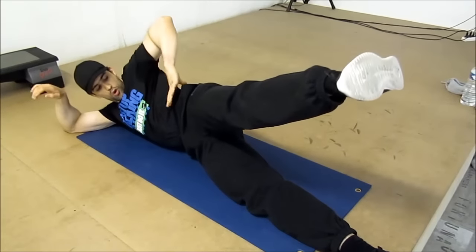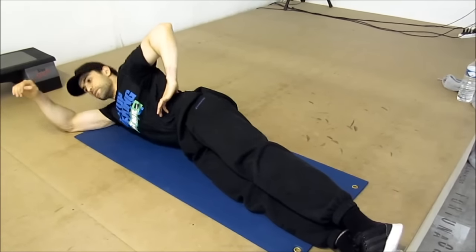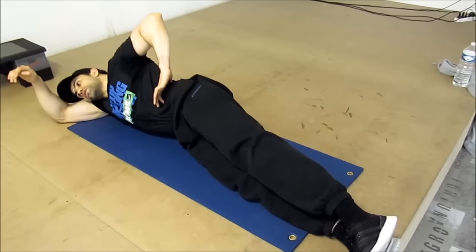On fixe au max les obliques. Je reviens, je remonte. Flexion latérale du tronc, et j'envoie direct une relevé de jump. Et je redescends.